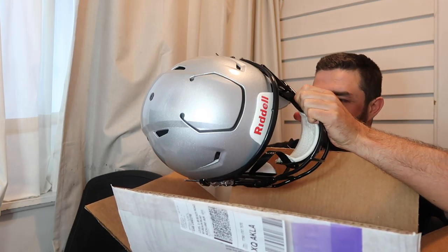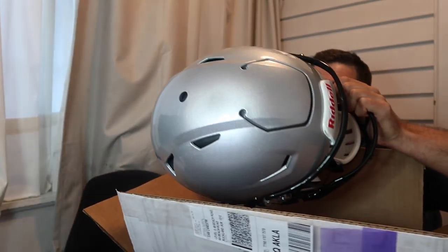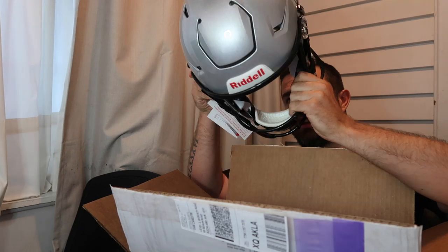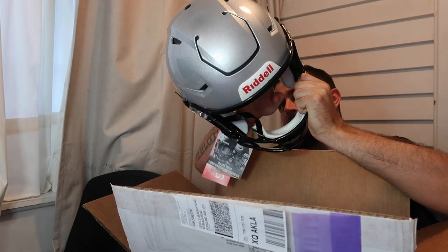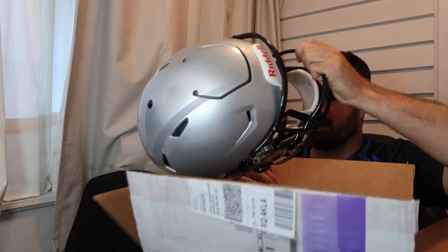I went for the SpeedFlex, guys. It was an overwhelming response for this helmet in the poll that I put out. I thought, why not? But this wasn't the original helmet I was going to get — this one was actually probably my second or third choice helmet, but there were a few things that kind of forced my hand.